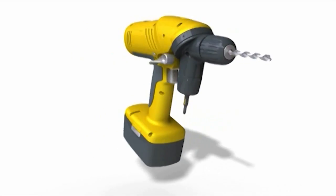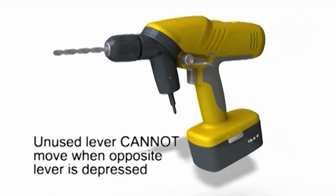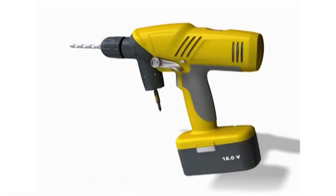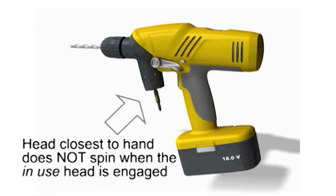This ingenious design disallows the unused lever to move when the opposite lever is depressed. It should also be noted that, as a matter of safety, the head puck nearest the hand holding the drill does not spin when the forward-facing or in-use head is engaged.